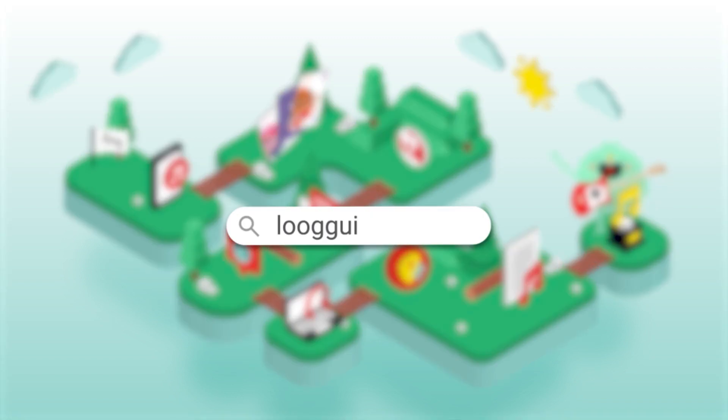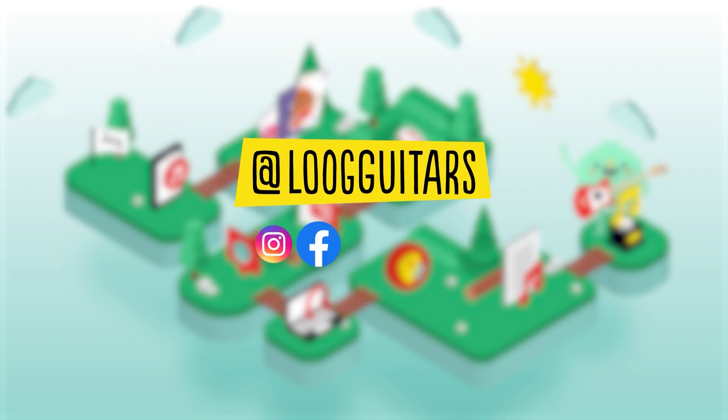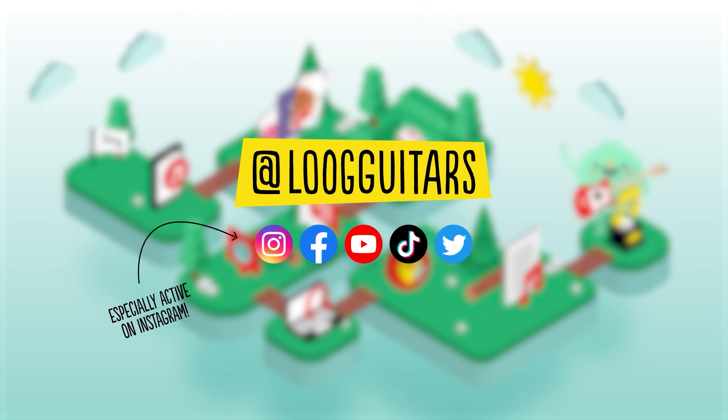You'll find all of the links to everything we mentioned on our site. And don't forget to follow us on our social media to stay up to date with everything related to Loog and music. You can also share your progress with us and be in touch with our lovely community of music lovers. See you there!